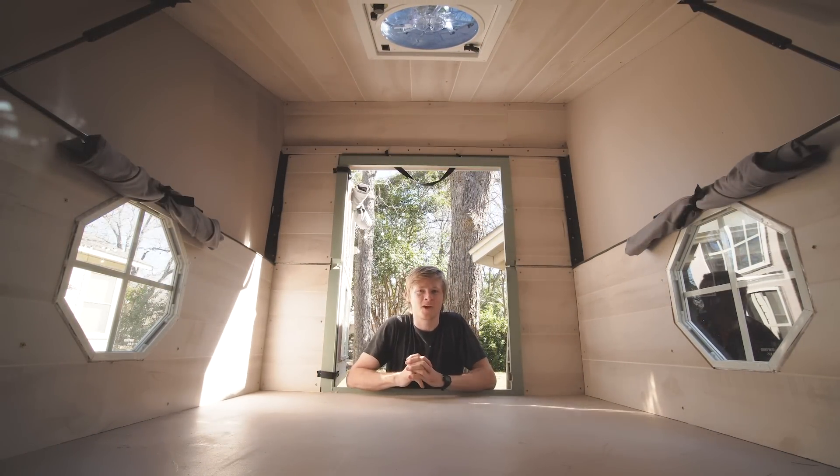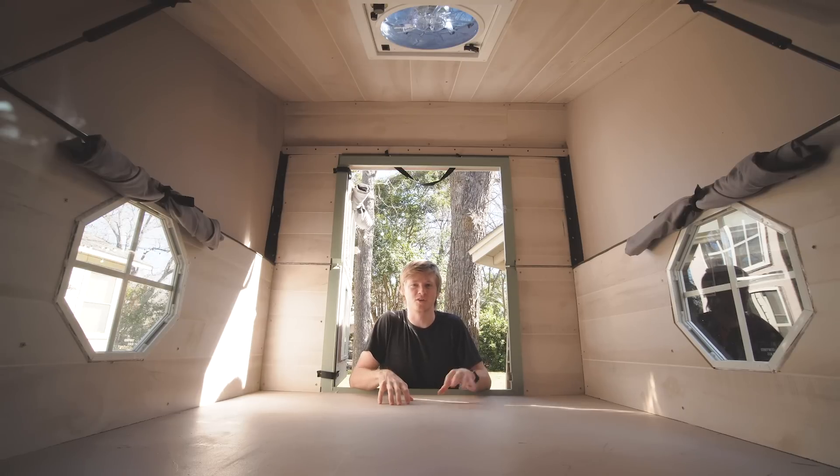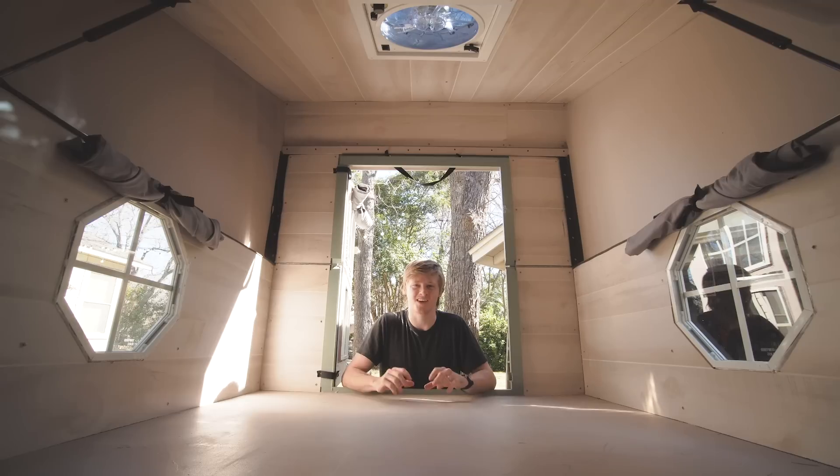Hello, Sam Moser here. This is the fourth video in the series I'm doing on the truck bed camper that I've been building. In this one, I'm going to cover the interior. The main parts of that are going to be the insulation, the wall paneling, the simple 12-volt electrical system, and some other odds and ends. Let's get into it.